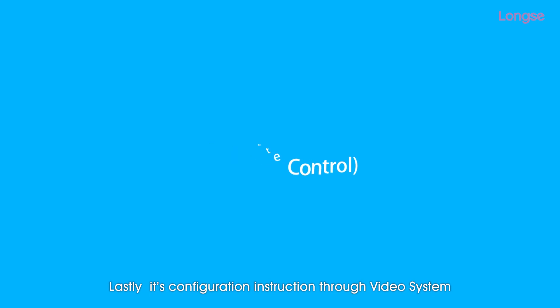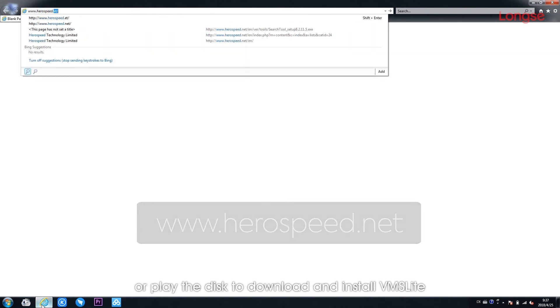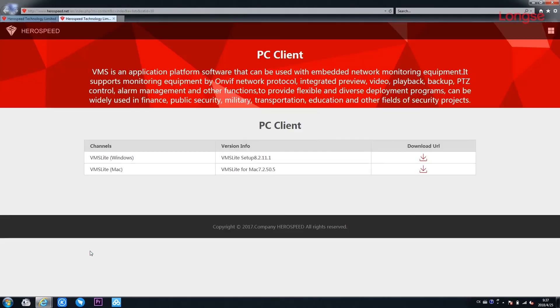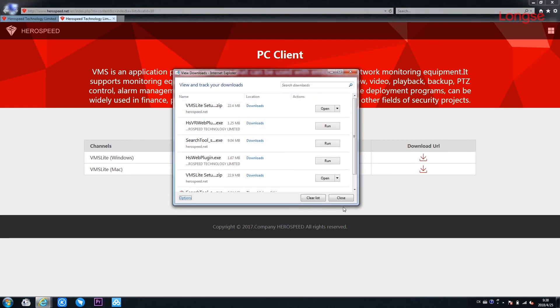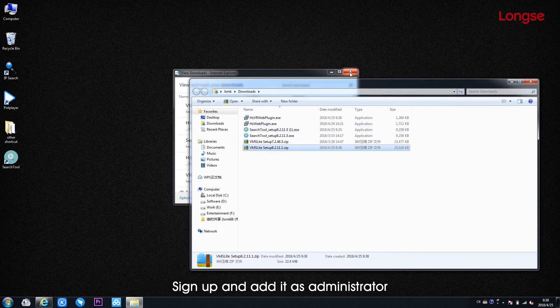Lastly, it's configuration instruction through video system. Enter www.herospeed.com or play the disk to download and install VMS. Sign up and edit as administrator.